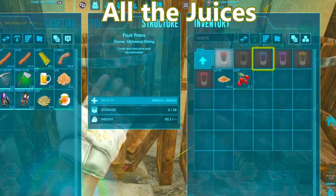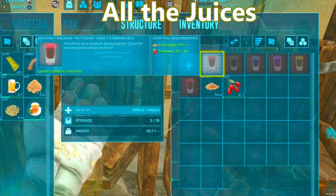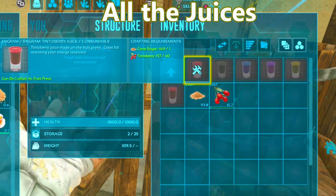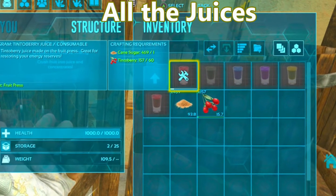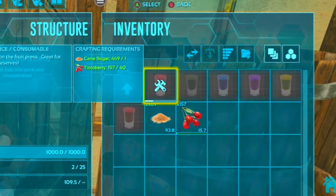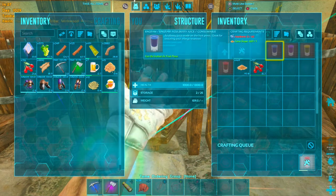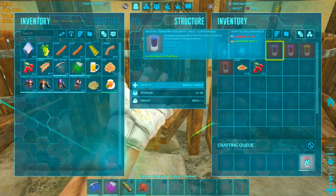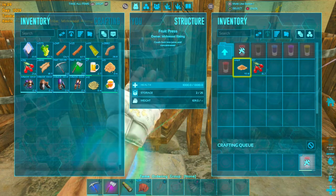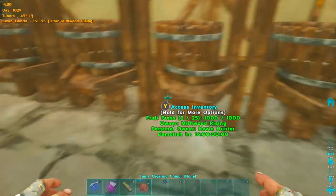For the other juices it's very simple — all you need is some King sugar and some berries. Get whichever berries you need for the juice you're trying to make, put them in the fruit presser, add your King sugar, and make it. They do take a very long time and a lot of berries — each juice takes 60 or more berries, which is a lot, but that's how you make all your juices.